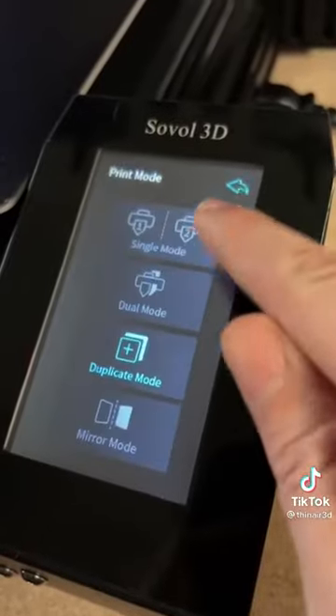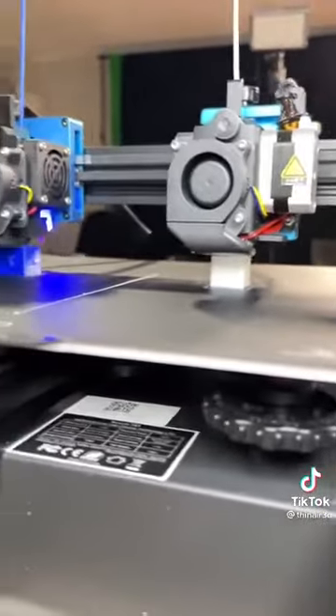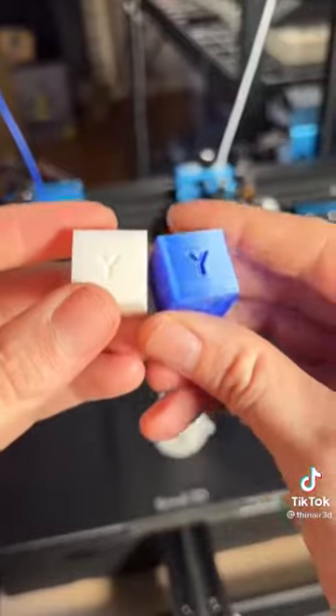It has an LED touchscreen control panel and a lot of really cool print modes which makes it unique. The first one that I wanted to try was copy mode, where you can print the same thing off the different extruders at the same time.